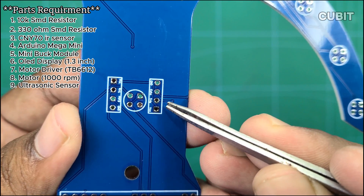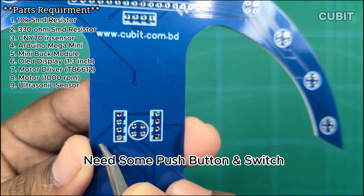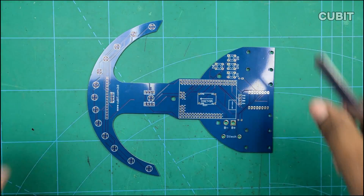To ensure obstacle avoidance, we are equipping our robot with three ultrasonic sensors. We will also include a set of push buttons and switches in our setup.